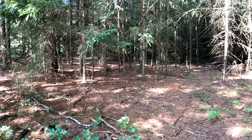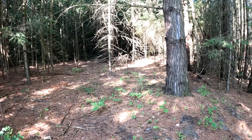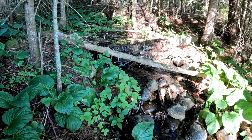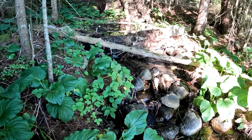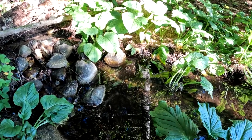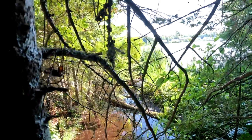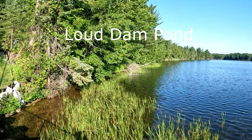The forest is very dry — no rain. No mushrooms, no mushrooms at all.